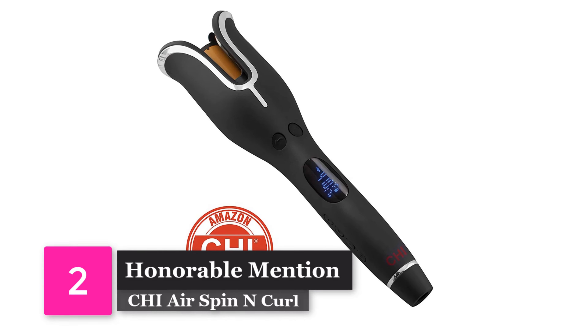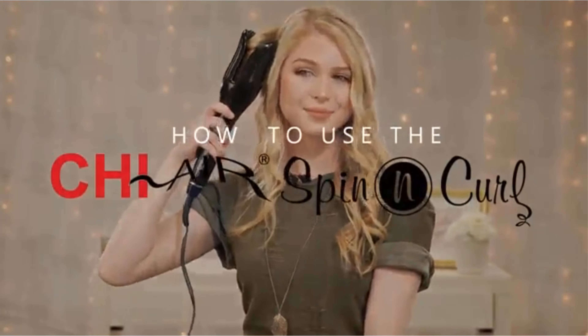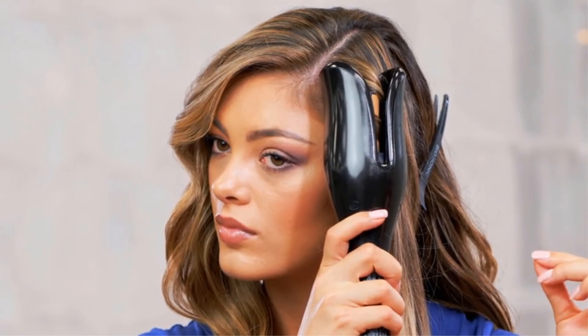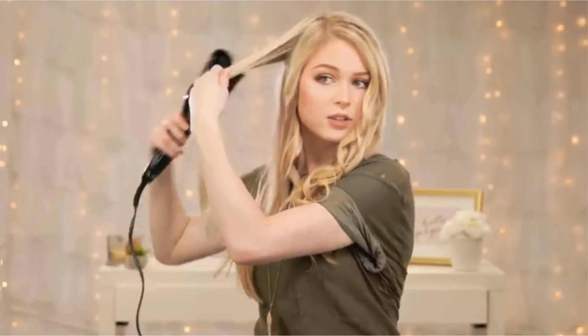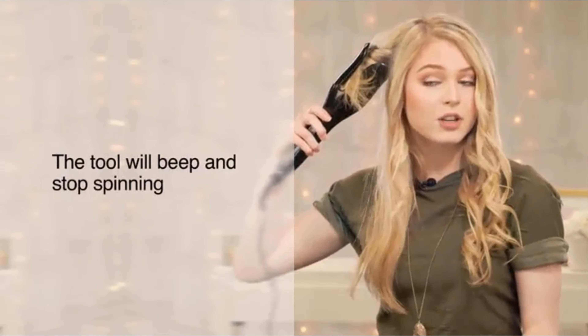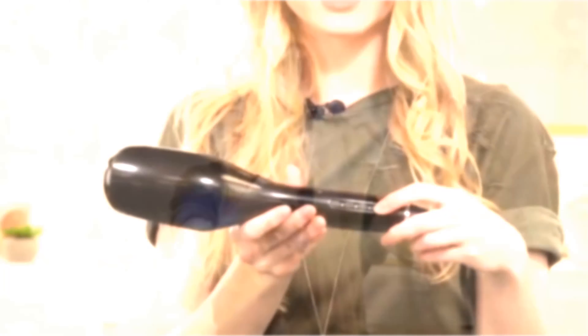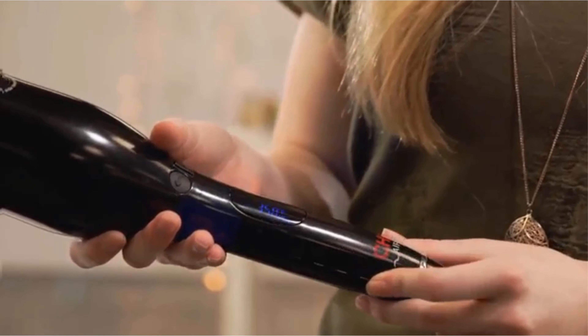Honorable Mention: Qi Air Spin & Curl. While we can't say it's a traditional flat iron, we wanted to make sure we included it on our list. The Qi Air Spin & Curl makes flawless curls literally with the push of a button. The adjustable temperatures make it usable on any type of hair, from fine to coarse and any kind in between. Don't worry, it has an answer for tangling — if the hair gets caught, it will beep and display RESET, at which point just push the button and it'll detangle and release the hair. The Air Spin & Curl might be the best option for those of us that don't like curling by hand.